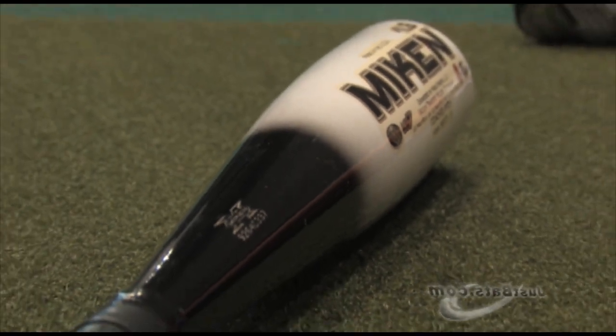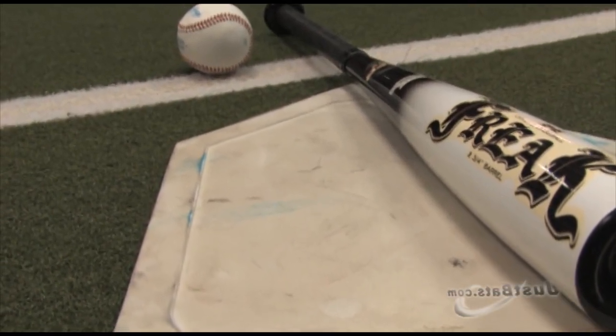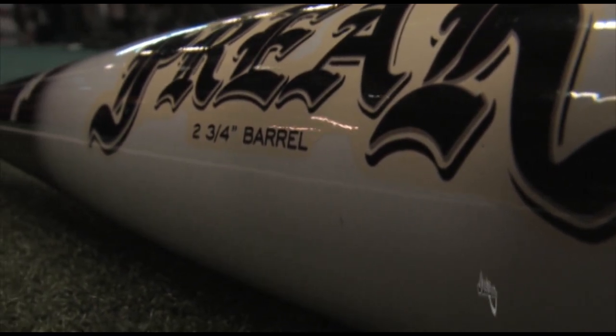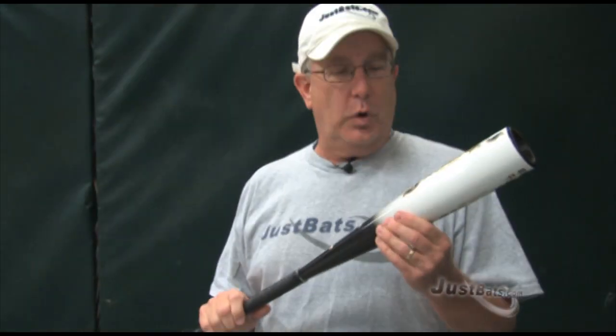The Dynamic Flex increases handle recoil, providing added distance to the lower swing speeds. The extended sweet spot and the extra long barrel provides the ultimate power source at the plate.